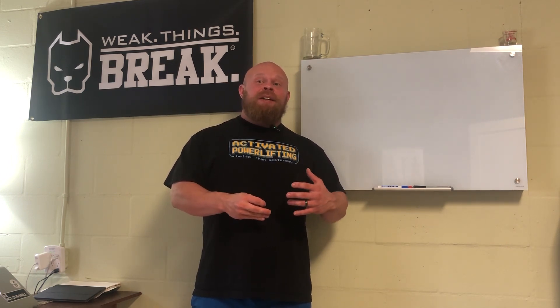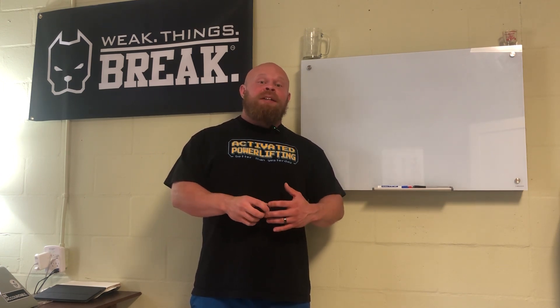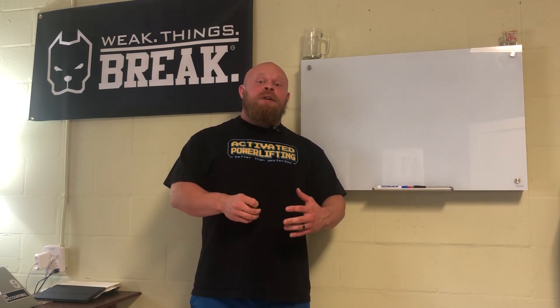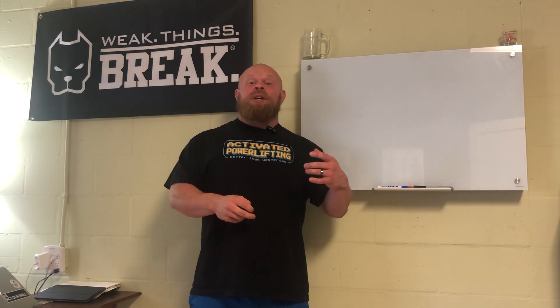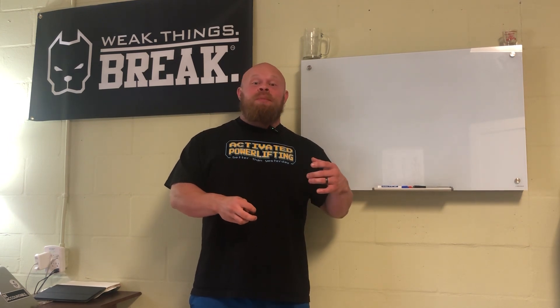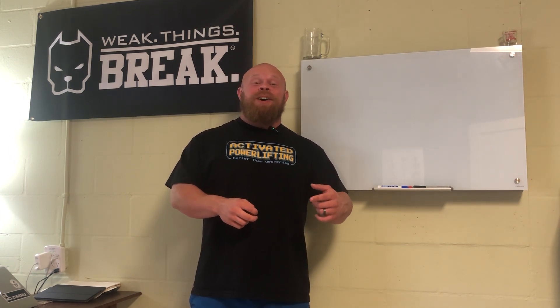So guys, technique and form — we're talking about similar things, but technique is going to be your intent. Form is how you express that intent with your body, with your strengths, with your leverages. And if you want me to check out your technique, check out your form, hit me up in the DMs or just book an appointment at activatedperformance.janeapp.com.